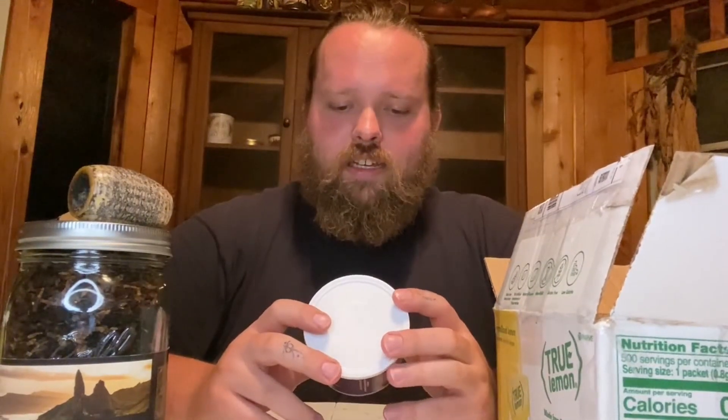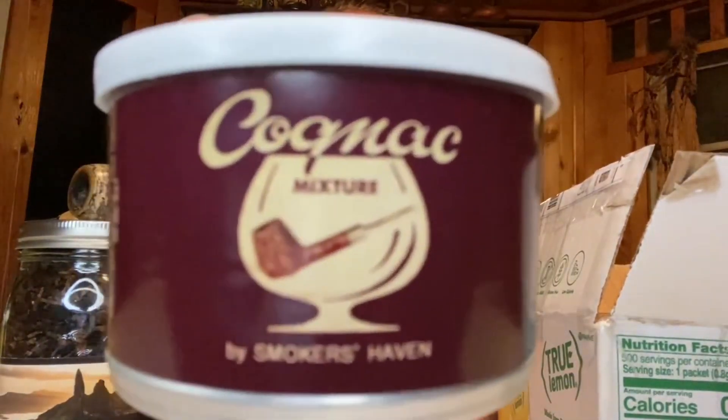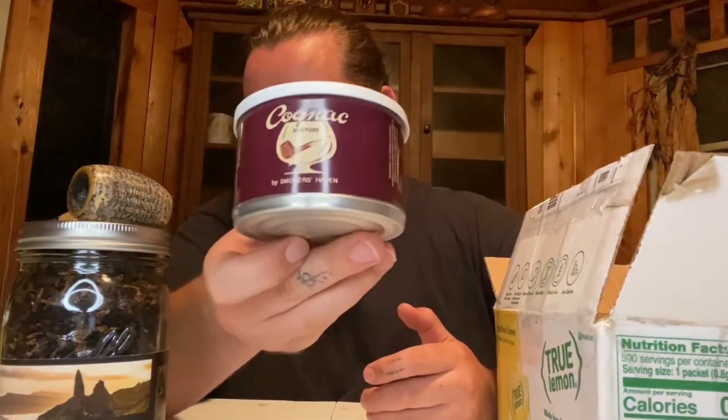And then finally, which comes back to my Al Capone's, is the Smoker's Haven Cognac Mixture. Let's see what this is — looks like tremendous popularity of cognac-style pipes. This is a Virginia with Turkish that also has cognac. So this is absolutely going to be probably one of the first things that I review next.